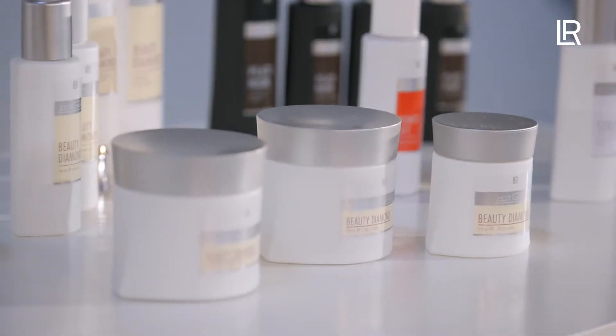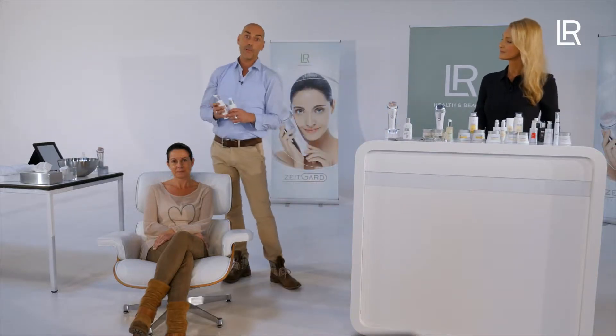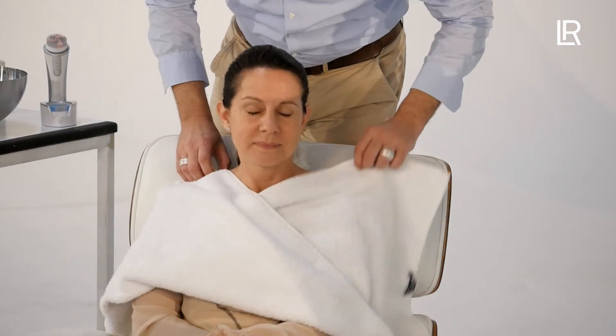Thanks to our skin analysis card, I've decided that our model Sandra is more in need of the brush as well as cleansing for more sensitive skin. Karsten will now demonstrate on Sandra how to use the system correctly in the proper order. During the presentation, we will explain the functions and effectiveness of the devices and the products that go with them.